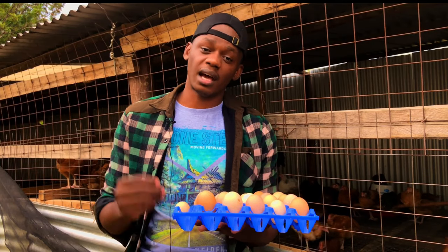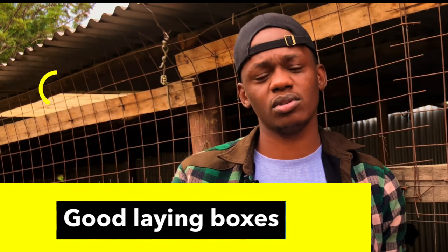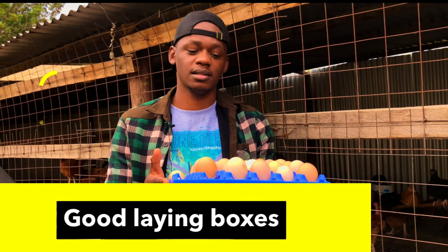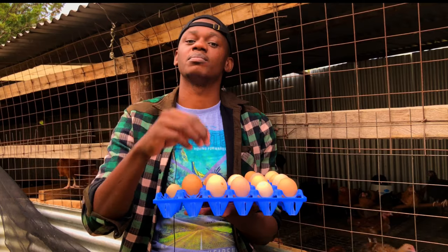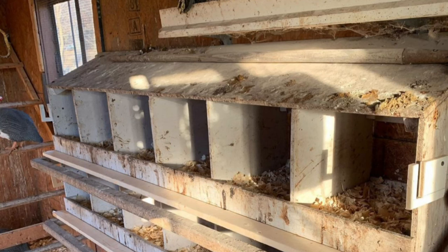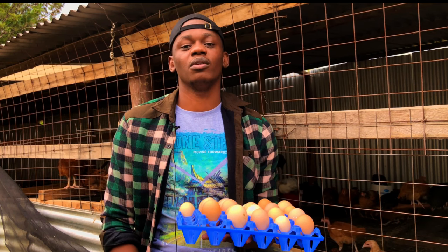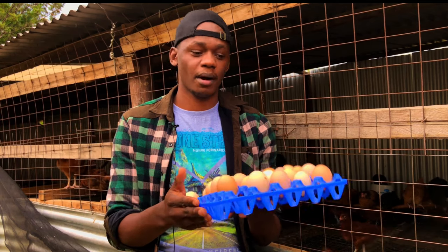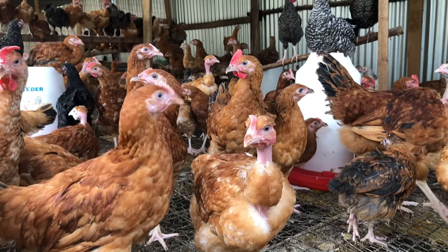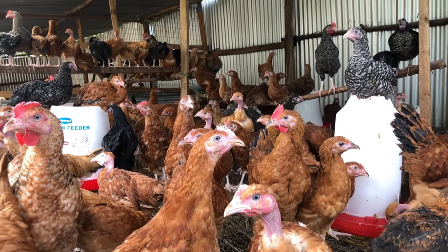The third point is you must have good laying boxes — specifically slanted laying boxes. When the boxes are flat, eggs pile up and when another chicken comes to lay, eggs can break. So when you create laying boxes, they must be slanted so that when the chickens lay from inside, the egg rolls outside where it cannot be easily broken and can be easily collected.